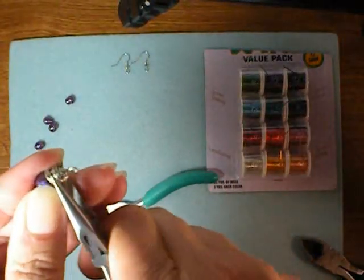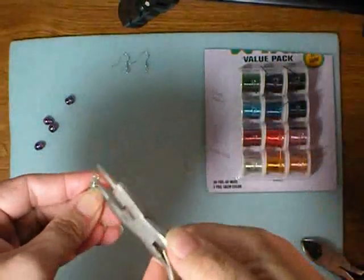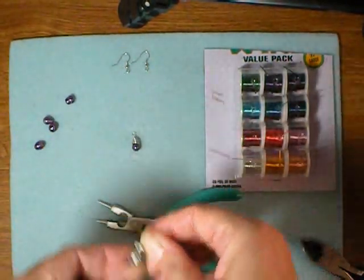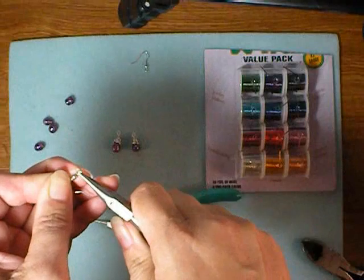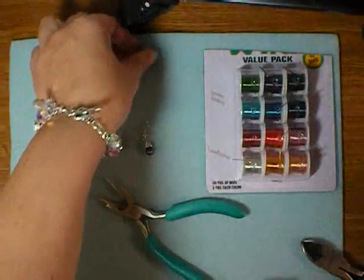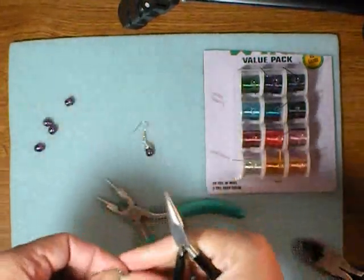You might need to use your chain nose pliers to get that end tucked in, and there you have it. If you need to, use your round nose pliers to straighten out your loop and flatten it a little — there you have a wrapped pearl. Here's another one I made earlier. I probably could have wrapped that a little further down around the holes. Then all you need to do to make a great pair of earrings is open your ear wire, slide on that loop you just made, and close it up.